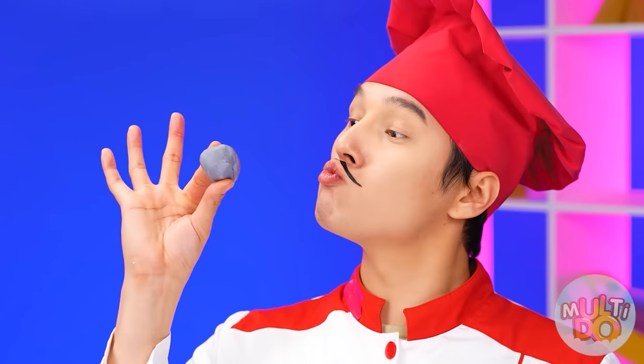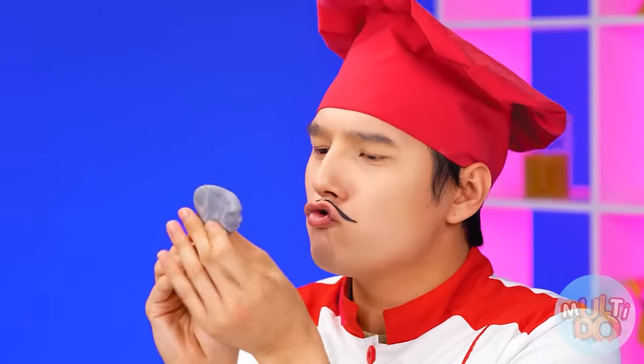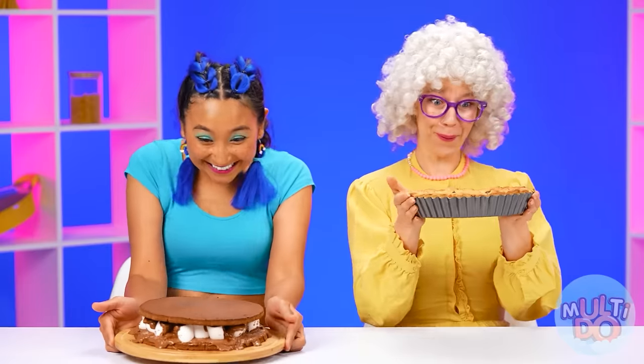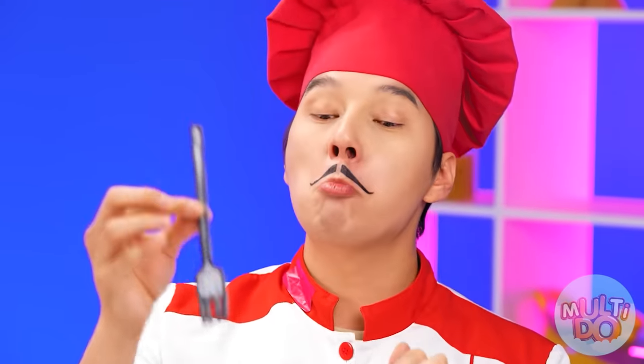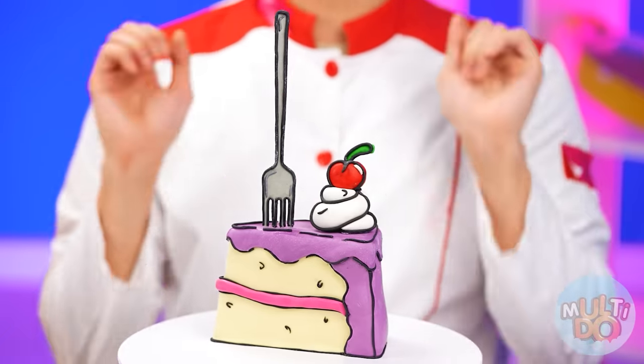Just like I want it. It looks like we need to add one more detail — I'm going to sculpt it right away. How great my pie looks! My edible fork is ready. The cherry on top too — it's really cool.